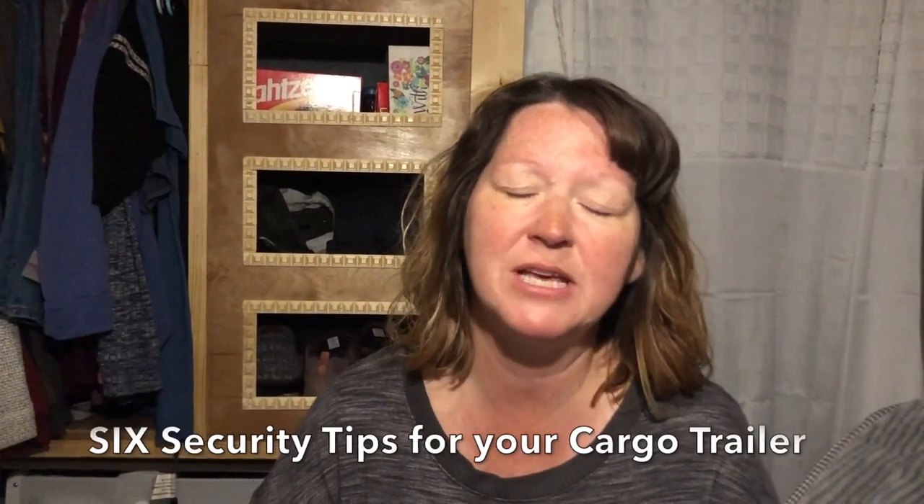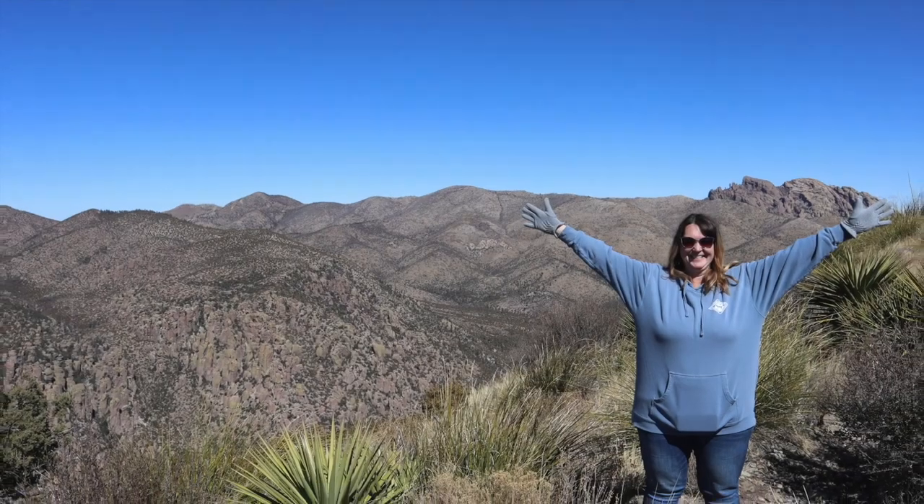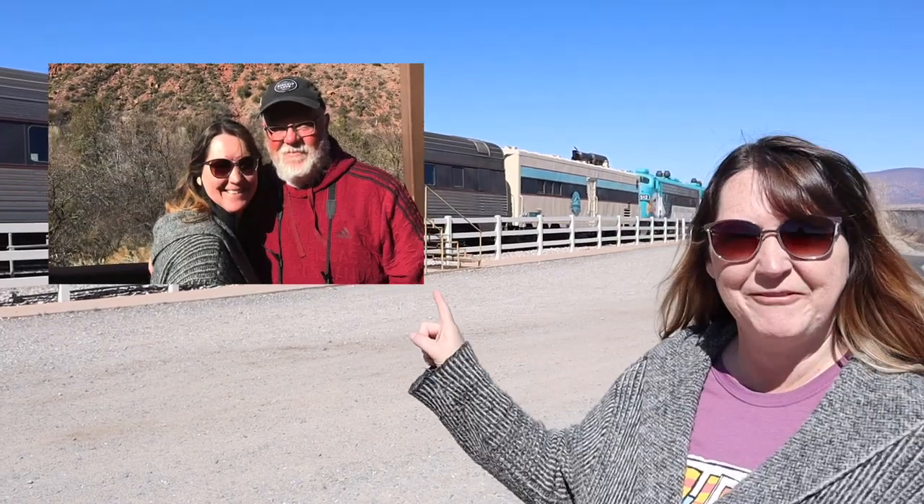Good morning everybody. Today, Cornbread is going to give you his six top security tips that he uses for our cargo trailer, plus a few other ideas of tools that he uses at our campsites. Regardless of whether you are traveling alone or with your family, everybody wants to feel secure in their cargo trailer.